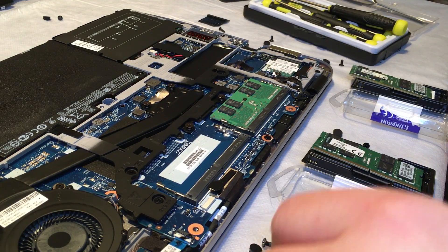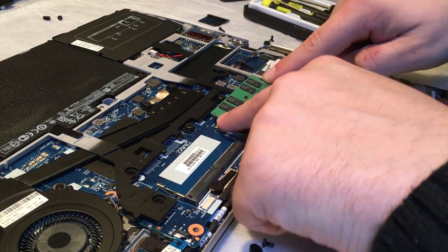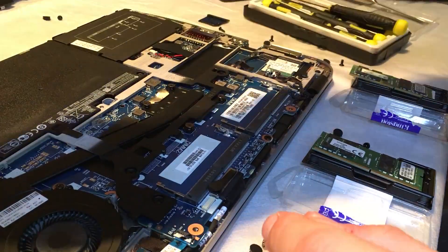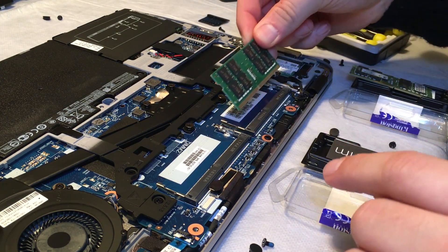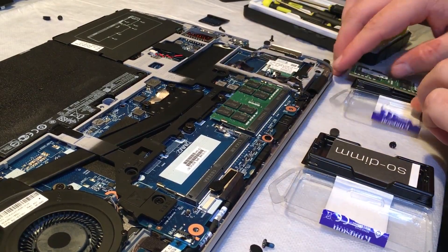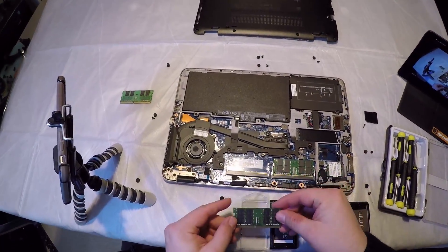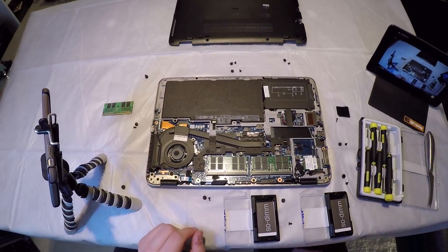Once you are happy, go ahead and remove the existing memory. You press the two pins to the side and the memory lifts and comes out. The same principle applies to replace the memory — it's keyed so it will only go in one way. Push the bottom in first and just press down. Again with the second stick, bottom in first and press down — it clicks into place.